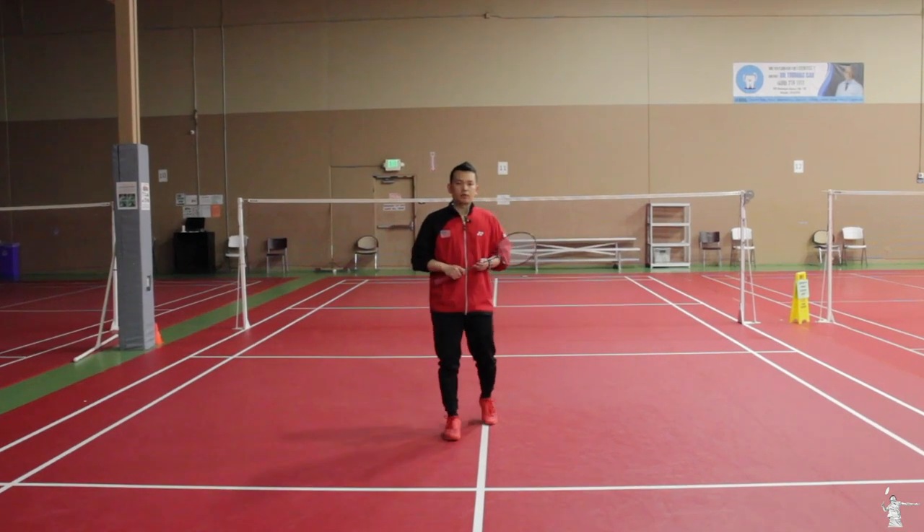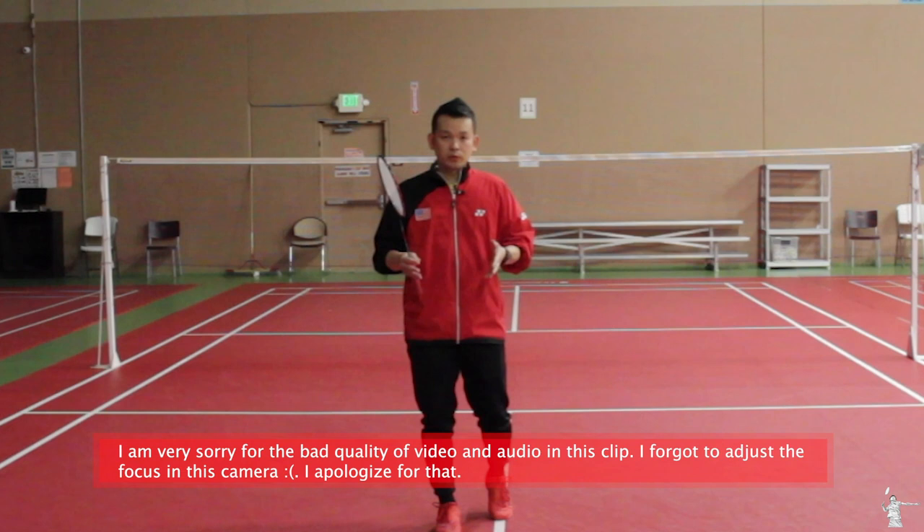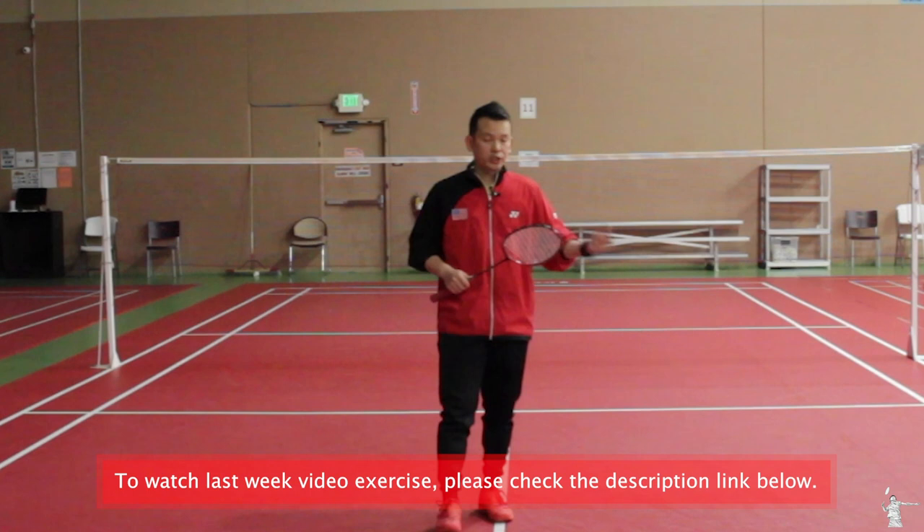For my beginner — the higher beginner who's been training with me at BayBadminton Training Academy — this week's video I'm going to give you three different exercises from last week. For those who missed last week's video, please check the link in the description below so you can watch it at home and practice so you don't miss any shot or exercise.